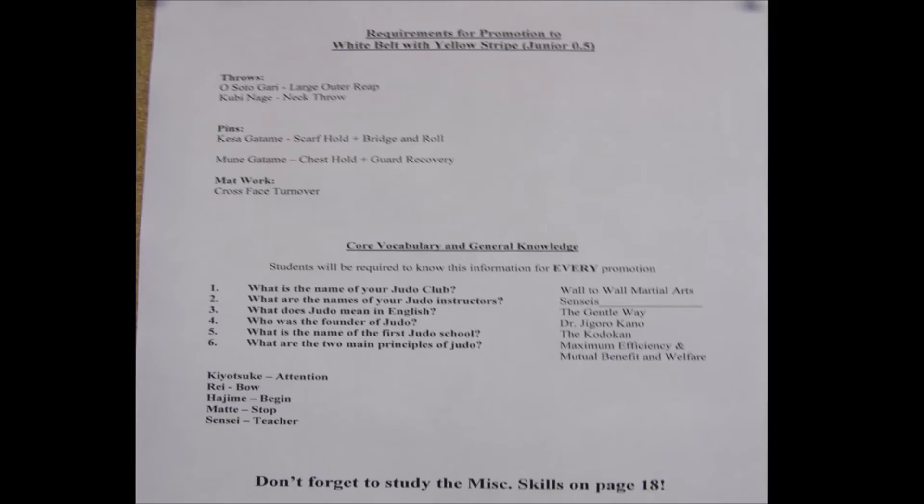Our miscellaneous mat work technique for this rank is the cross-face turnover. The vocabulary and general knowledge for this rank are: What is the name of your judo club? Wall-to-Wall Martial Arts. What are the names of your judo instructors? First names like Sensei James, Sensei John, Sensei Andrew. What does judo mean in English? The gentle way. Who was the founder of judo? Dr. Jigoro Kano. What is the name of the first judo school? The Kodokan.